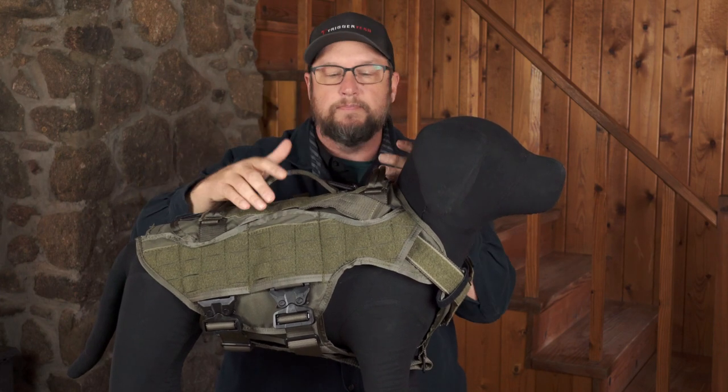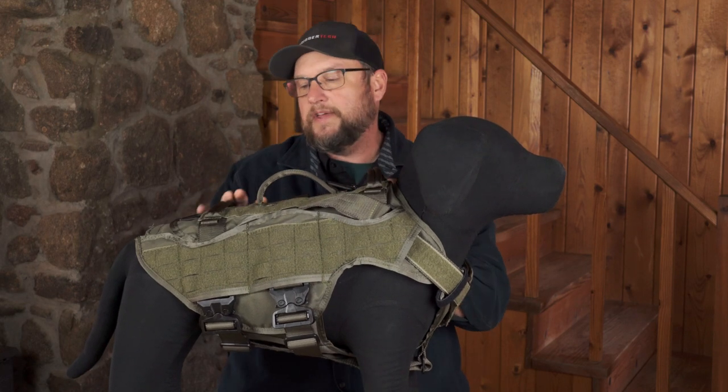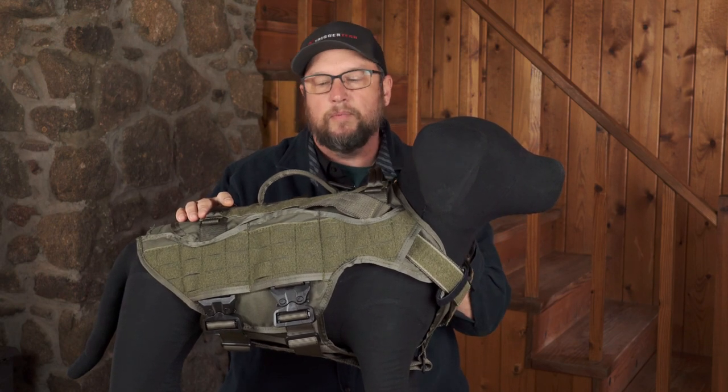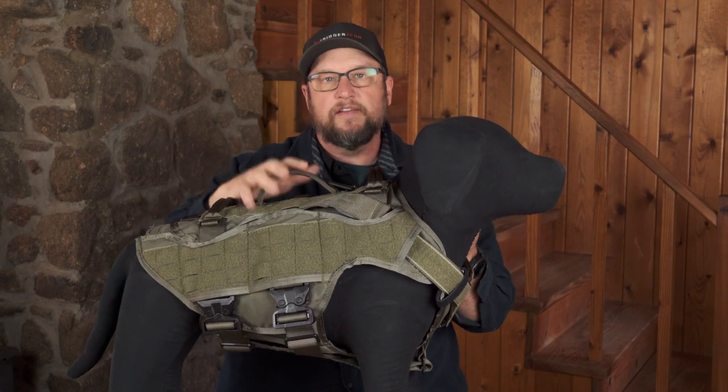This is built to a Ray Allen standard — built well, put together nicely, designed to hold up and to be used. It's not a ballistic plate meant to be thrown in the back of the trunk and covered in dust. We see so many ballistic vests like that — this was meant to be put into use. It gives the dog full range of movement, just like the harness itself does, while still providing protection.